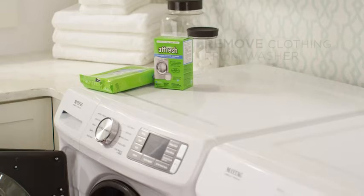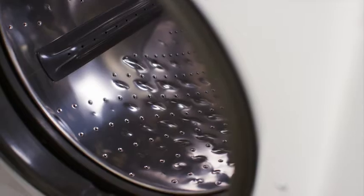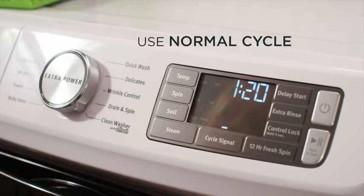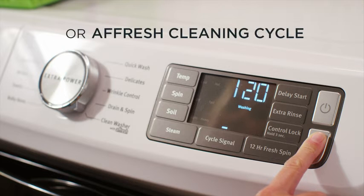To use the cleaner, make sure all clothing and items have been removed from the washing machine first. Then place one tablet directly into the washer. Next, select a normal or heavy cycle with the hot water setting. If your washer has a clean cycle, then select clean.